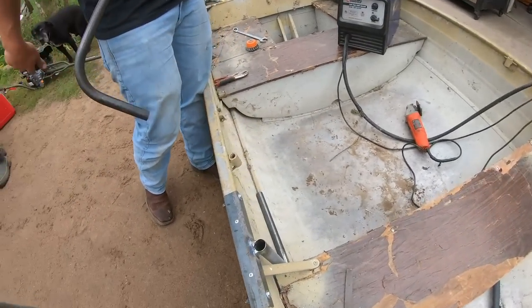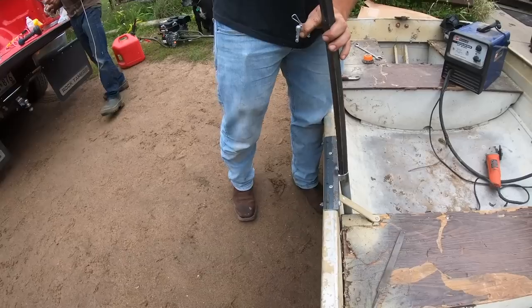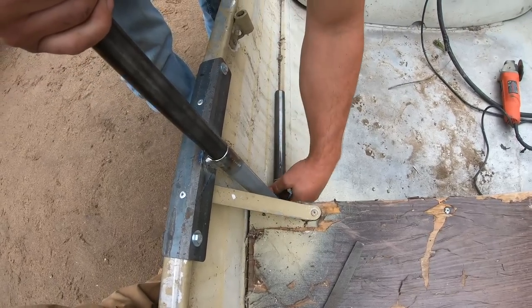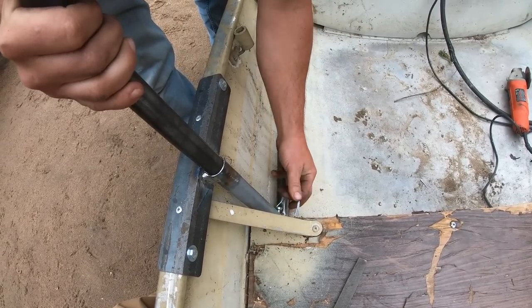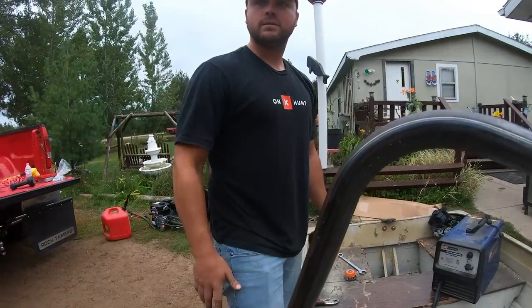All right dudes, we pretty well got her all on. That's just going to slide in there. It might be just that other hole that ain't lining up. Oh, there you go. A lot of tight. You did it.